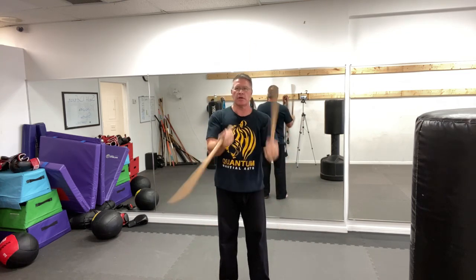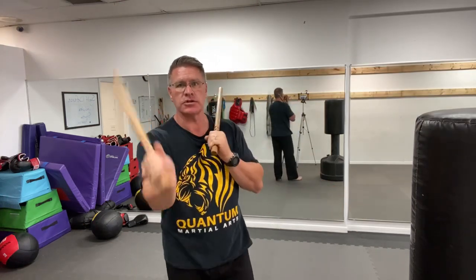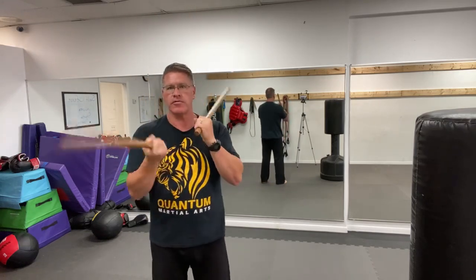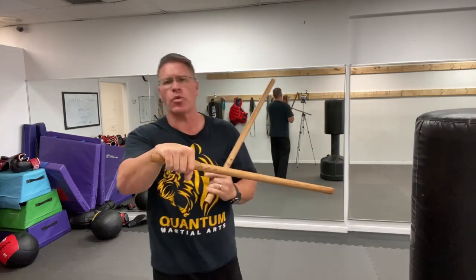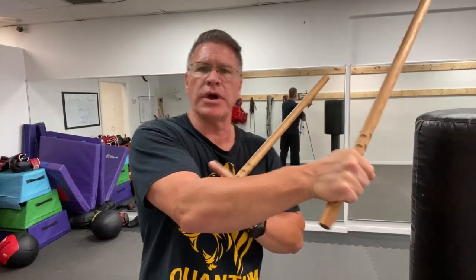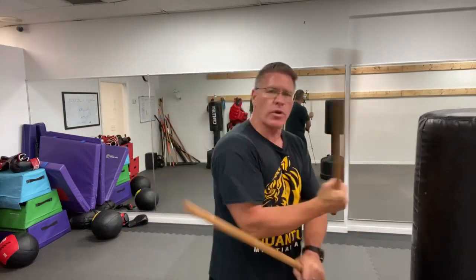Bringing it back and forth — there are a lot of amazing Kali instructors out there in the world. Back and forth. If you want to get super fancy, start with the stick on your shoulders, bring it forward and back almost like a strike. That's all to warm up your wrists, build power in your forearm, loosen your joints, strengthen your wrists and hands — so that you don't lose the stick when you're fighting.